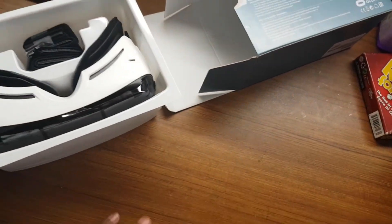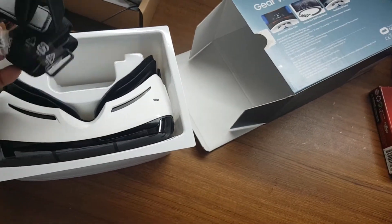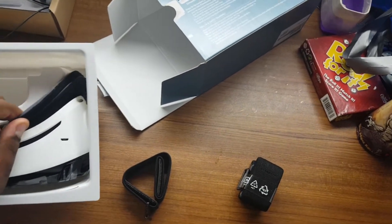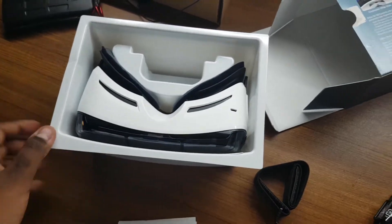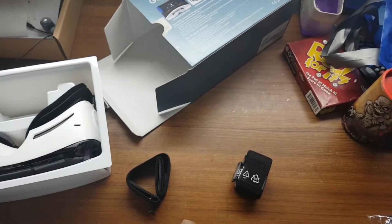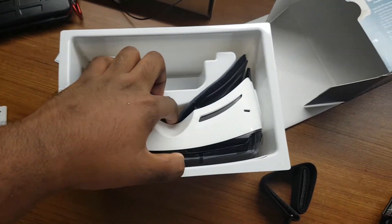After the headset, all we're seeing really is some extra strapping — I guess that's for if you want to replace it. It looks like it doesn't even have straps on it yet, and there are some user manuals, probably for the phone and the headset itself.